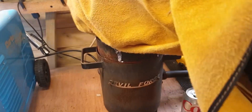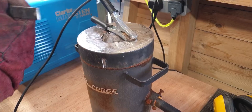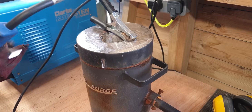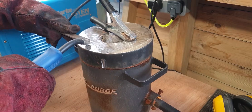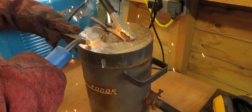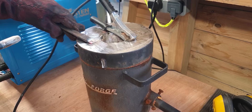We are recording - good. There it goes. Told you my welding's crap.